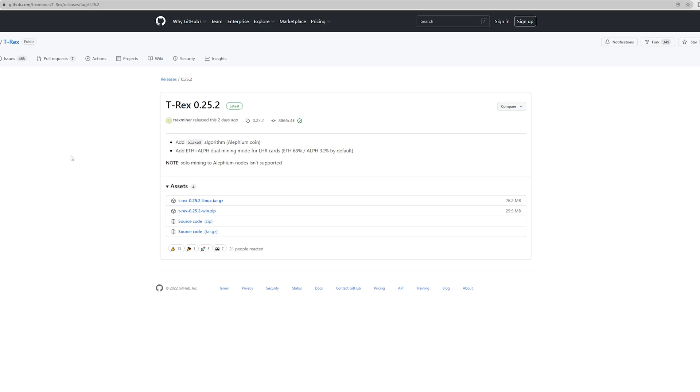Now that the wallet situation is covered, we'll download the latest T-Rex version, as this is the latest release that actually supports dual mining with Alphium and Ethereum for LHR cards. They say it will run at about 68% for Ethereum and the remaining 32% is covered by Alphium — this is set by default and allows you to use 100% of your LHR card. You can find it on GitHub — search for the latest T-Rex miner release and download version 0.25.2 for Windows.